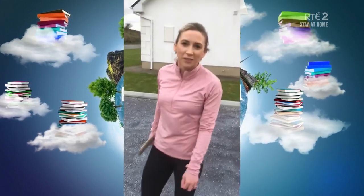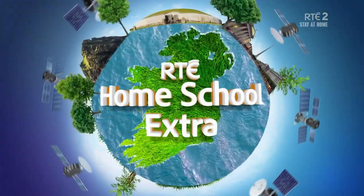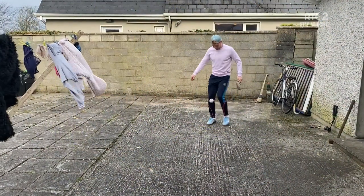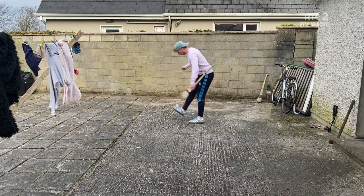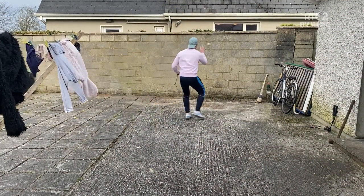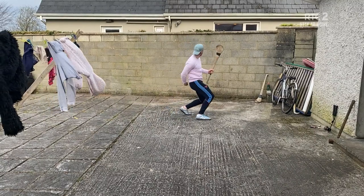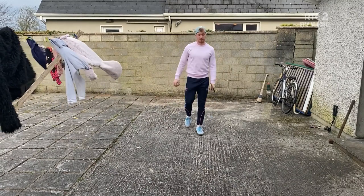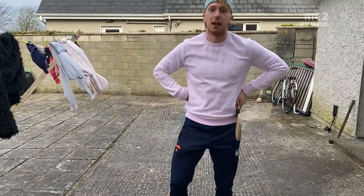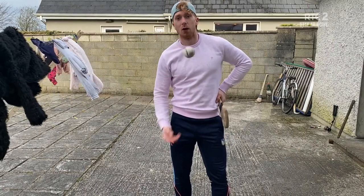It's important to keep your skills going these days and keep practicing them at home. Hey, it's Limerick's finest, Cian Lynch. Are you all practicing your hurling skills? Looks like Cian is. Send your skills into Home School Hub. Be safe, boys.